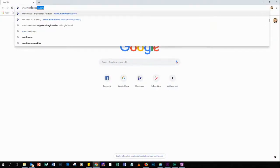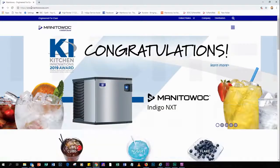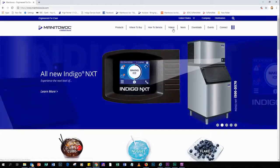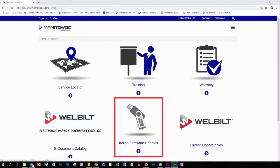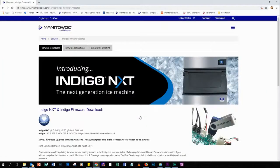With a computer that has internet access, go to manitowocice.com. Click Menu. This opens up a selection of products, where to buy, how to service, videos, news, downloads, events, and connect. You're going to click on How to Service. This opens the service page within the manitowocice website. Select Indigo Firmware Updates and click.